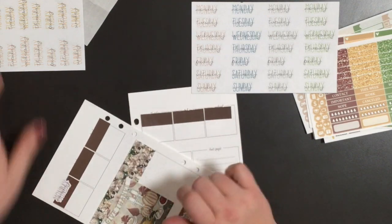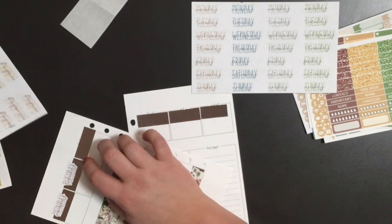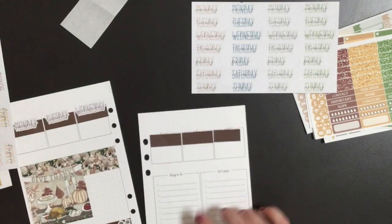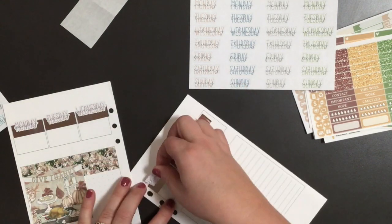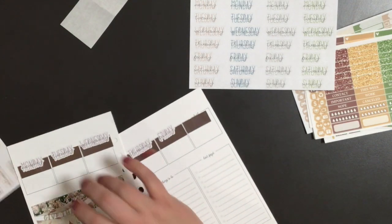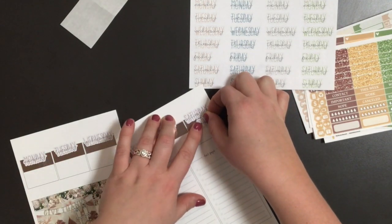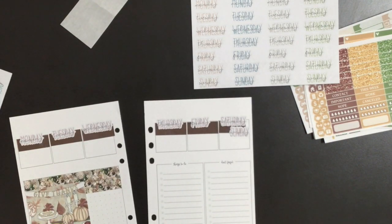I'll do Monday, Tuesday, Wednesday right here like I normally would, and then Thursday, Friday, Saturday, Sunday on the other side — hopefully that covers my mistake a little bit. I almost put Thursday in the wrong place. I'm liking this paper — it's a little thicker but it's nice to use forgiving paper. It's just 65-pound cardstock. I'll split Saturday and Sunday right here, and then put my weekend banner down.